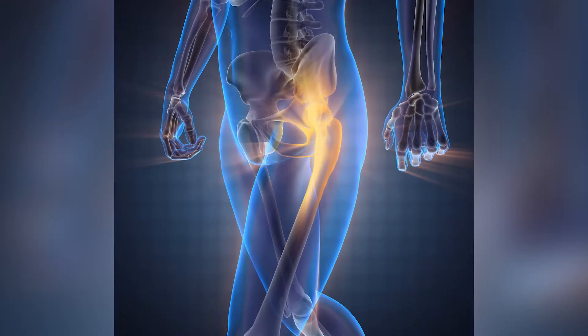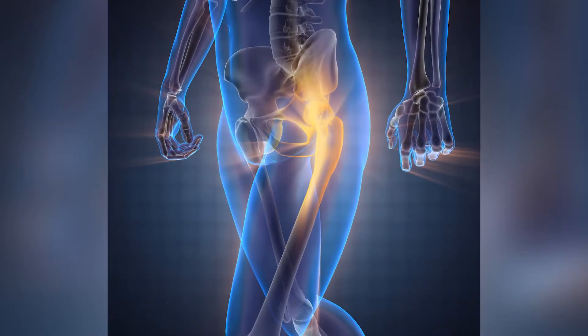The hip is lined with articular cartilage to make the joint glide smoothly. Around the rim of the hip is something called a labrum, which can also tear, fray, or degenerate over time. There is also a large connecting ligament to the hip called the ligamentum teres, which connects the ball and the socket.